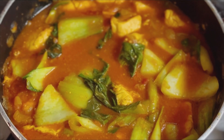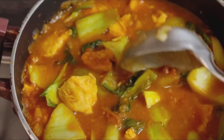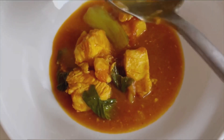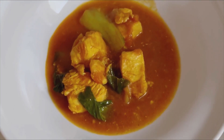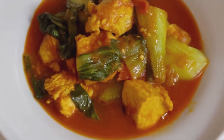It's ready now. You can have it with rice, serve it however you like. It's an easy curry recipe. You can also make this curry and enjoy it with your friends and family at home.